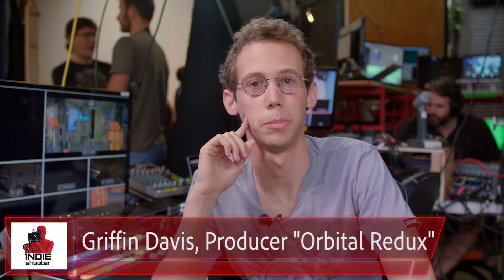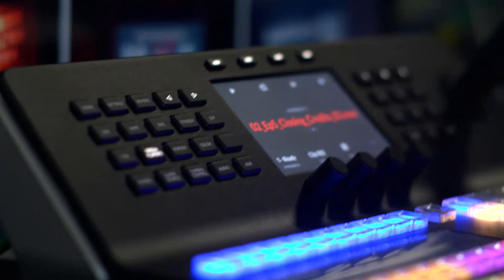I'm Griffin Davis, I'm the Associate Producer and Technical Director of Orbital Redux. I kind of help run everything on the technical side of Orbital Redux, dealing with a lot of camera connections and also interacting with our sponsor Blackmagic, helping mount all of the micro studio cameras on our set, helping with placement choices, and I switch the show live.